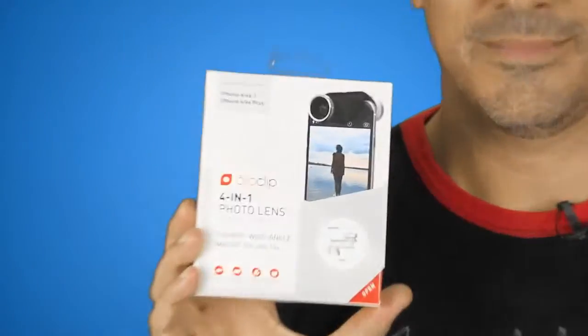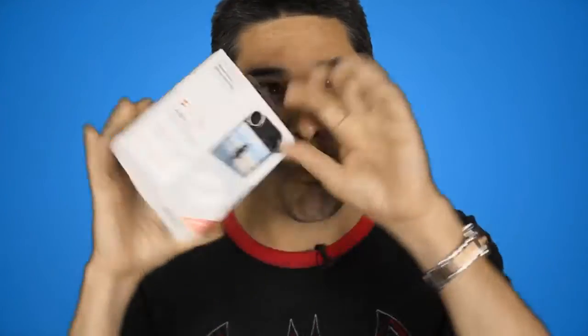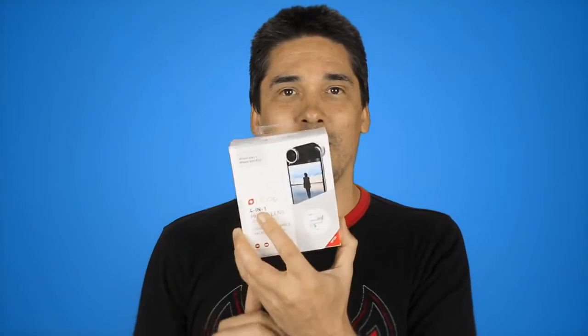Hey, Michael from Girl Director here, and we're going to play some more with these great gadgets for your iPhone. This is similar to another one we've talked about before — this is also an Ollo Clip, but it's actually the four-in-one, because it's got four different lenses: a fisheye, a wide angle, and also a macro at 10 times and 15 times so you can get in really close. So let's have a play around with it.